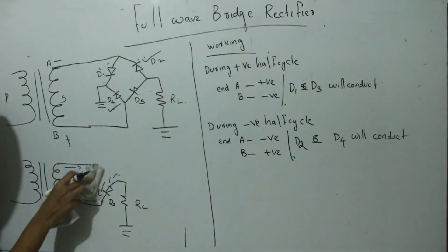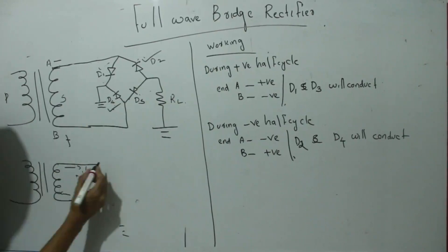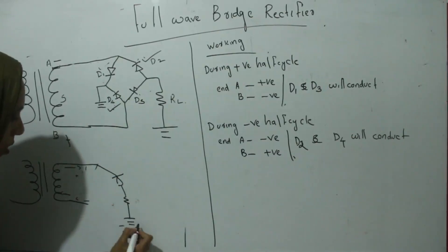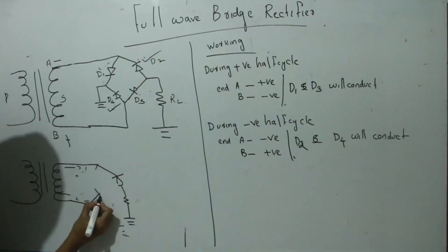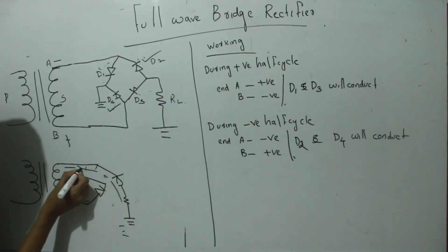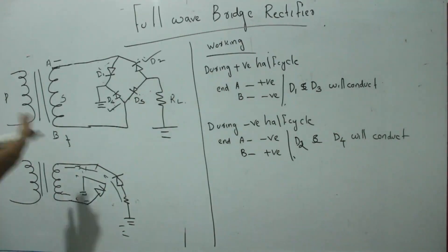If we again look at the diagram of that direction of current flow, during the negative half cycle D2 and D4 will conduct through the resistance. The direction of current flow through the load resistance will be the same. During the positive half cycle D1 and D3 connect; during the negative half cycle D2 and D4 connect, but the direction of current flow will always be the same.